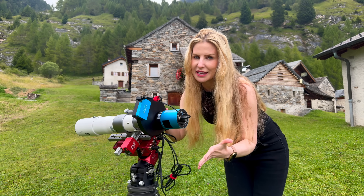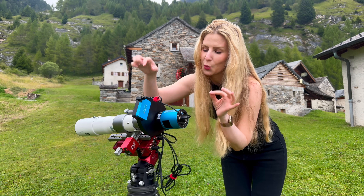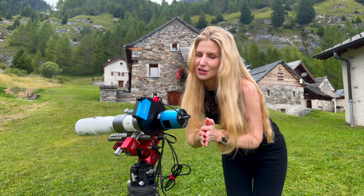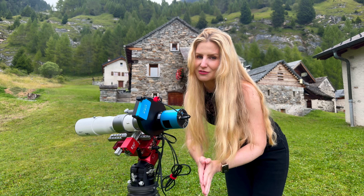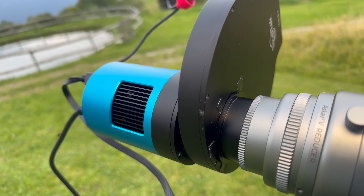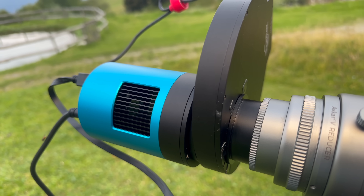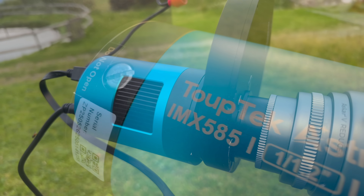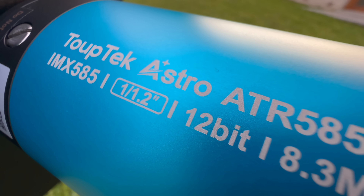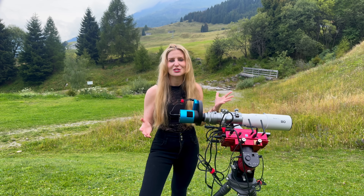In terms of usability, compared to something like the QHY Minicam 8, this setup does involve one additional cable because of the separate filter wheel, but this also gives you more flexibility. Everything is modular — you can swap out filters, the filter wheel, or accessories later on, which is something you can't really do with more locked-in systems. Overall, the setup process with the ATR-585M bundle has been smooth, and the camera feels solid and works reliably. But none of this matters if the images don't hold up.